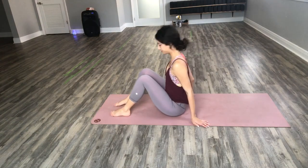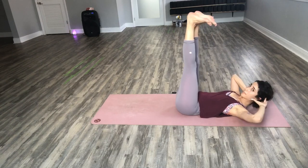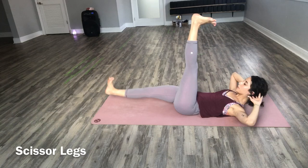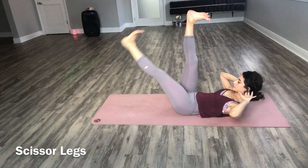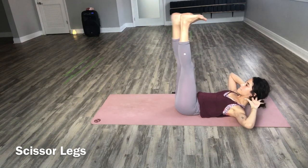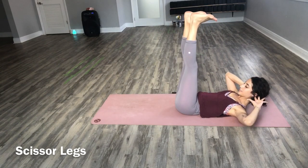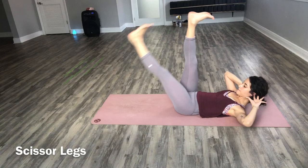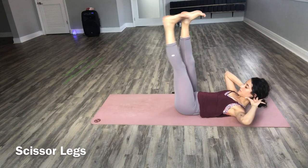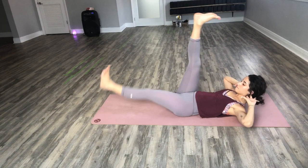We'll start on our backs with our fingertips by our ears and elbows out wide. Reach your feet up to the ceiling. We'll start with scissor legs — right leg down, and switch. Lift your shoulders off of your mat and keep switching your legs, as low as you can by hugging your core down. Keep it going. Flex your toes back. Lower your right leg, and your left. Keep those elbows out wide.